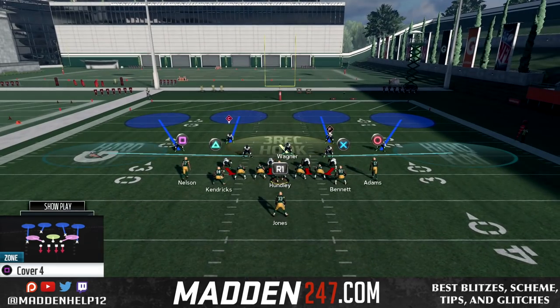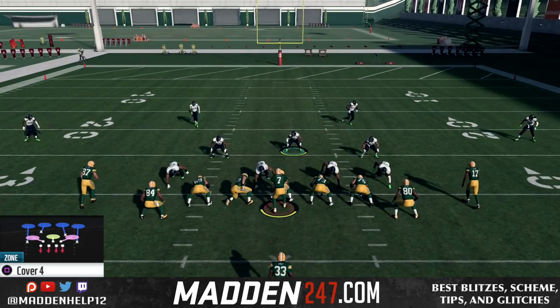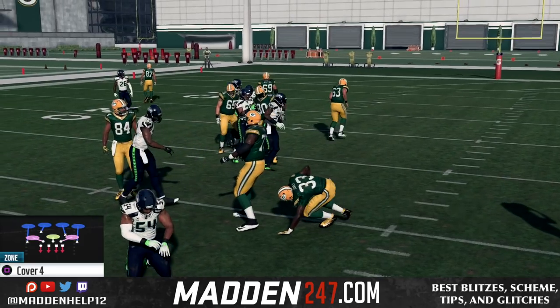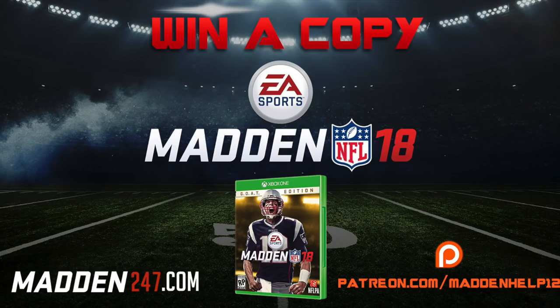You have a 1-technique to the left and then the 3-technique to the right. That's the best way to run it. You can see we're able to hit the guy in the backfield for an easy hit stick and possibly a fumble.